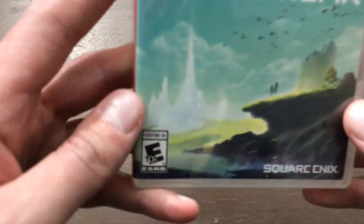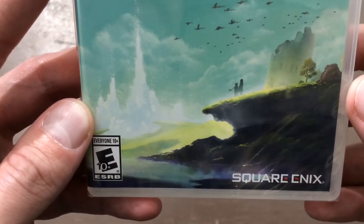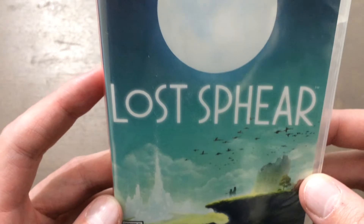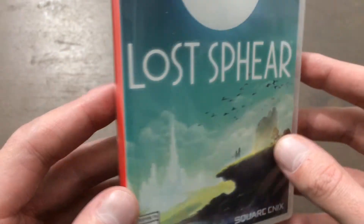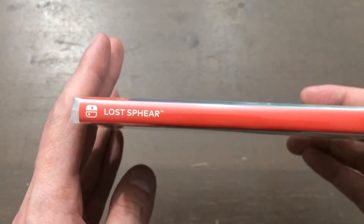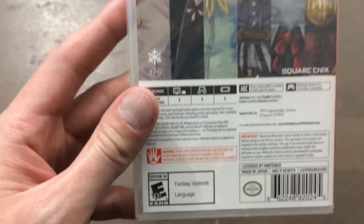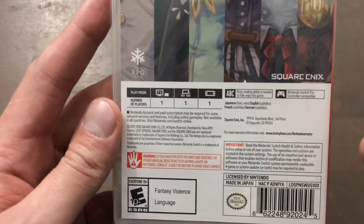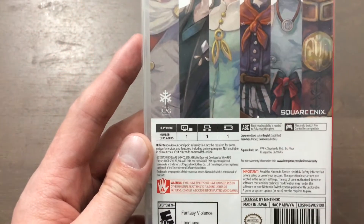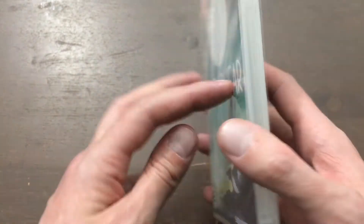Both eras are pretty much the best time for RPGs, in my opinion. Maybe more so a little bit on the PS1 side, so I'm even more excited for this game. I have unfortunately heard that it isn't as good as I Am Setsuna — they kind of just throw a bunch of things at the wall and hope one of them sticks, which is kind of unfortunate, because I was almost even more excited for this than I was for I Am Setsuna when I heard it was more like a 90s RPG. But I'm still super excited for this, and I'm perfectly fine with just a love letter to old school RPGs.